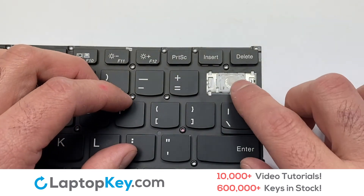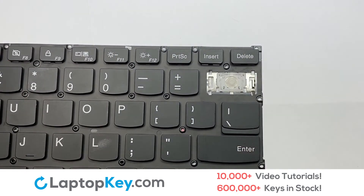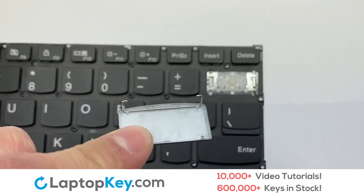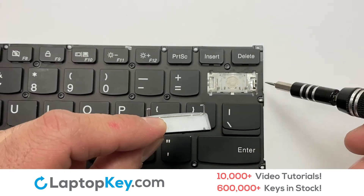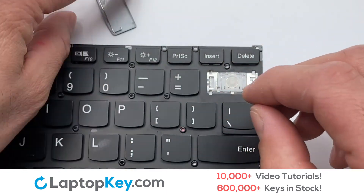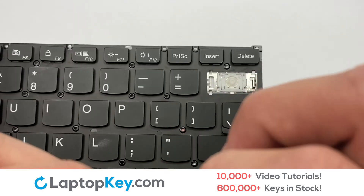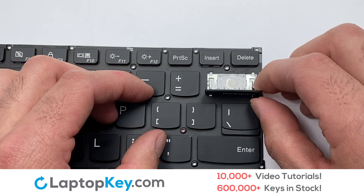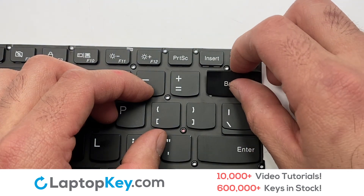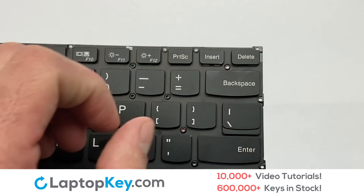Place the rubber cup in the center. Place the keyboard key on top of the retainer clips and then install the key. That's all — you have now installed your laptop keyboard key.